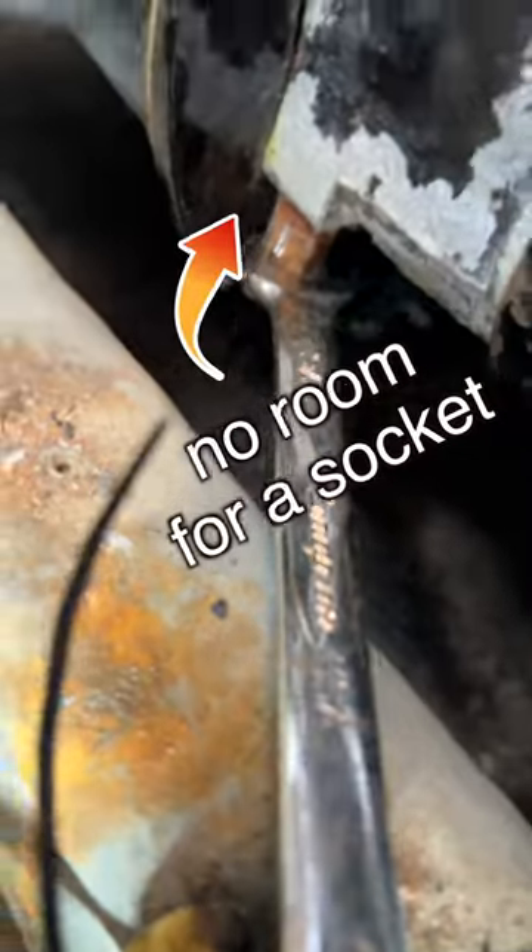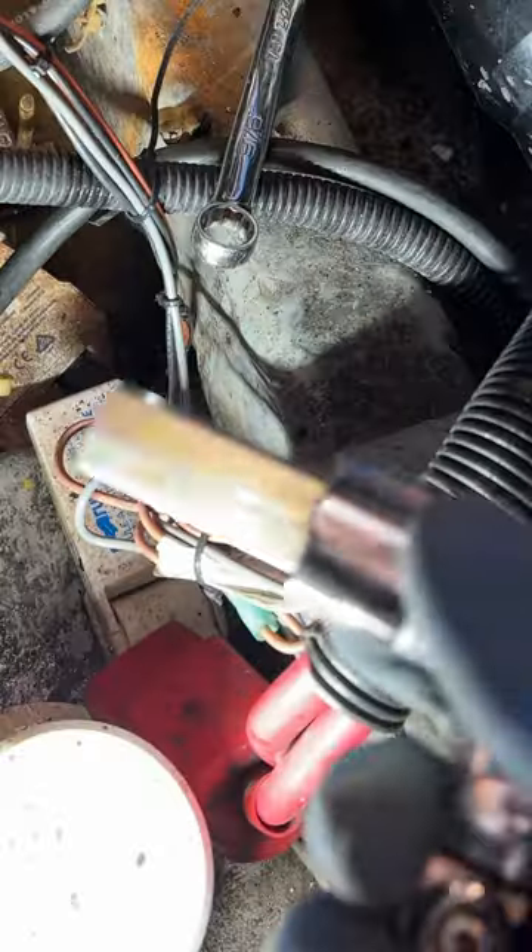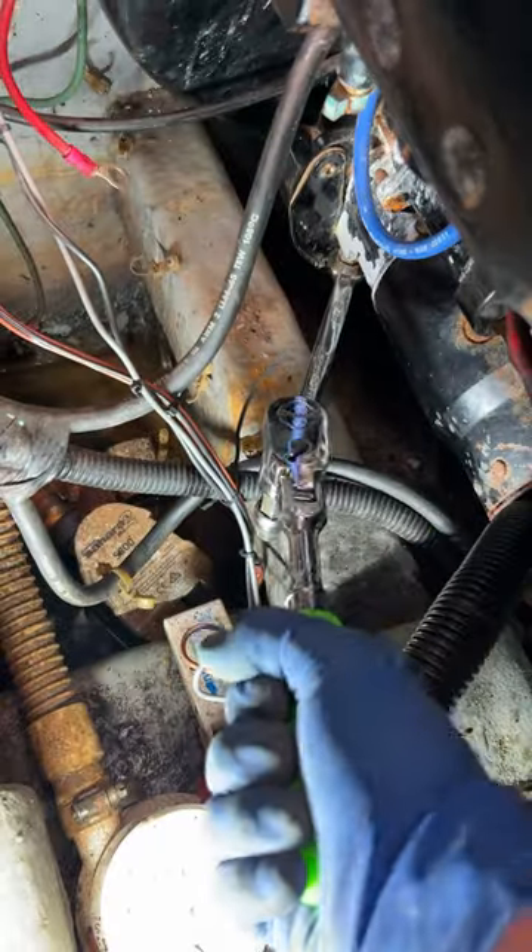Today we've got a twin-engine boat and that starter has to come out, but the catch is there's no access to it and you can't cut a hole in the bottom of the boat. So I've got to use an open-ended wrench here, but there's not enough leverage on that wrench for me to break the bolt. I've got a 5/8 hex socket that's the same size as the wrench.